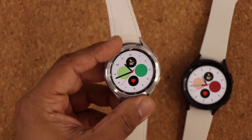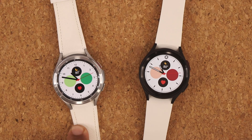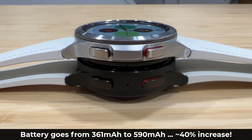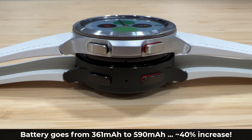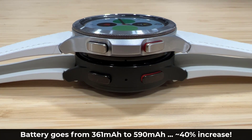Another major change is battery life. The Watch 4 Classic has a 361 milliamp hour battery, while the Watch 5 Pro jumps to 590 milliamp hours — that's almost a 40% increase in battery capacity. This might be important for people who use their watch heavily and have noticed the Watch 4 lacking in battery life.